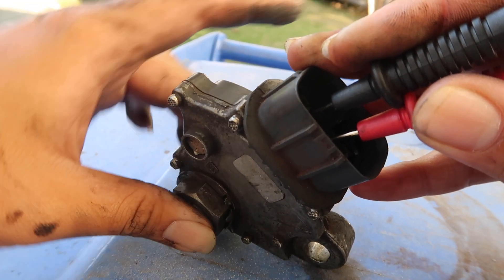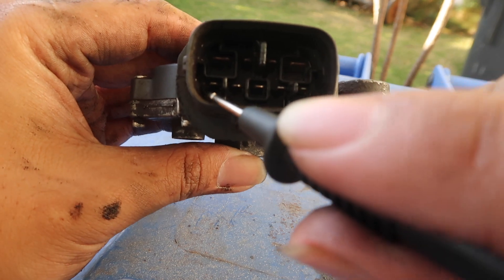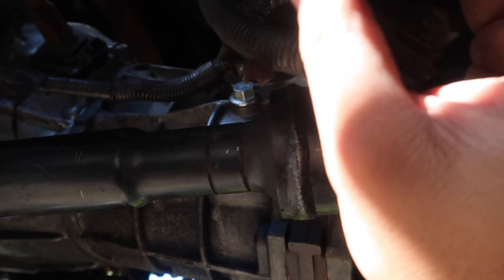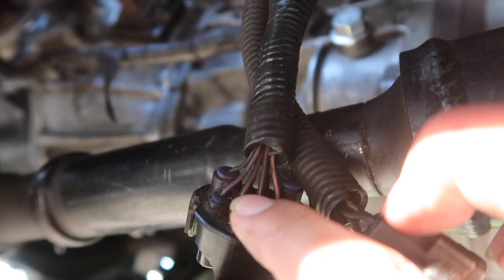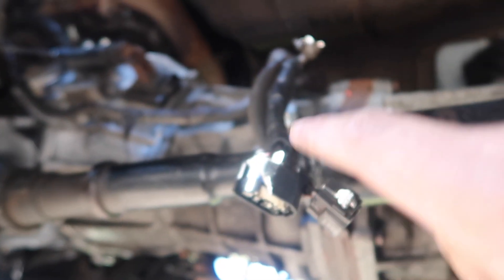So in reverse it's the bottom row, second and third pins. We trace those wires and check how they plug in — bottom row second and third guy. So it is those two wires right there in the middle — second and third. Now we know what wires to tap into, and this is the reverse switch.